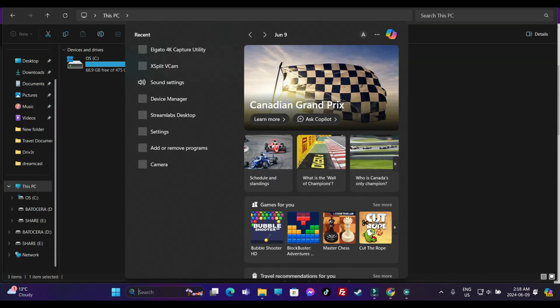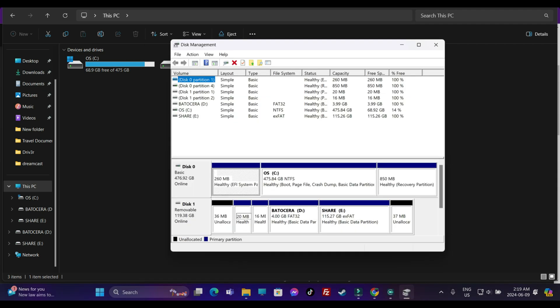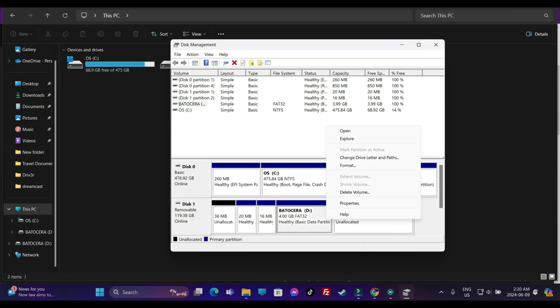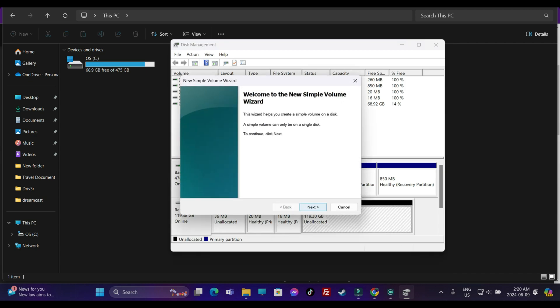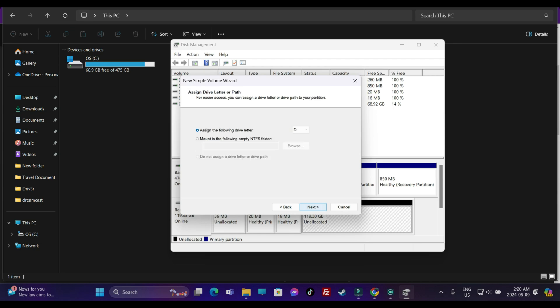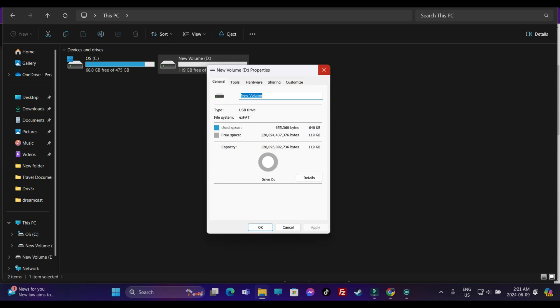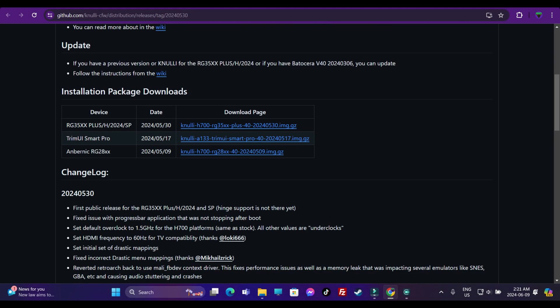Head over to the search bar and type in Disk Manager. Under Disk 1 you'll see Batocera D and Share. Right-click and delete the volume, then delete Batocera as well. You'll see unallocated volume - 119 gigabytes. Right-click, create a new simple volume, assign a drive letter - I'll stick with D - file system as exFAT, new volume, finish. Now we're done with the formatting process.